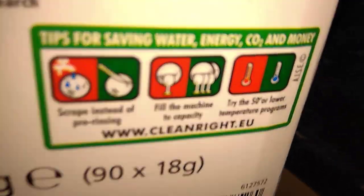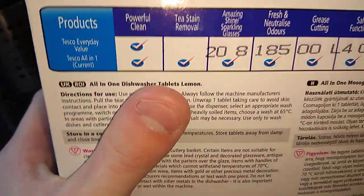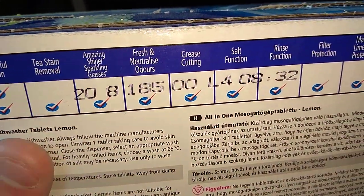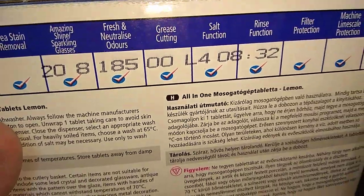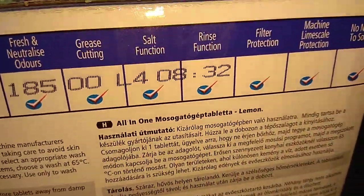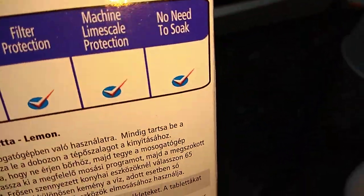These are the instructions and recommendations. This one has powerful cleaning action, tough stain removal, amazing shine, sparkling glasses, fresh neutralized odors, grease cut, salt function, rinse function, filter protection, machine limescale protection, and no need to soak.